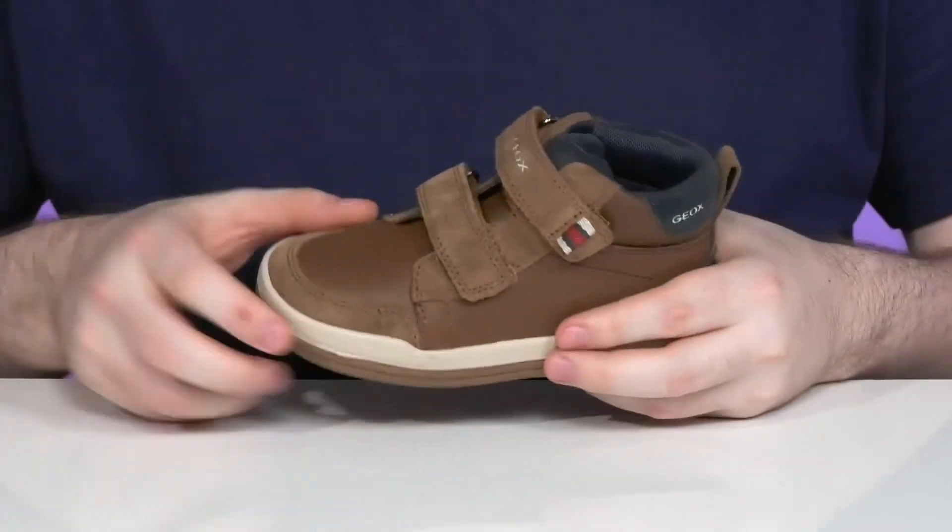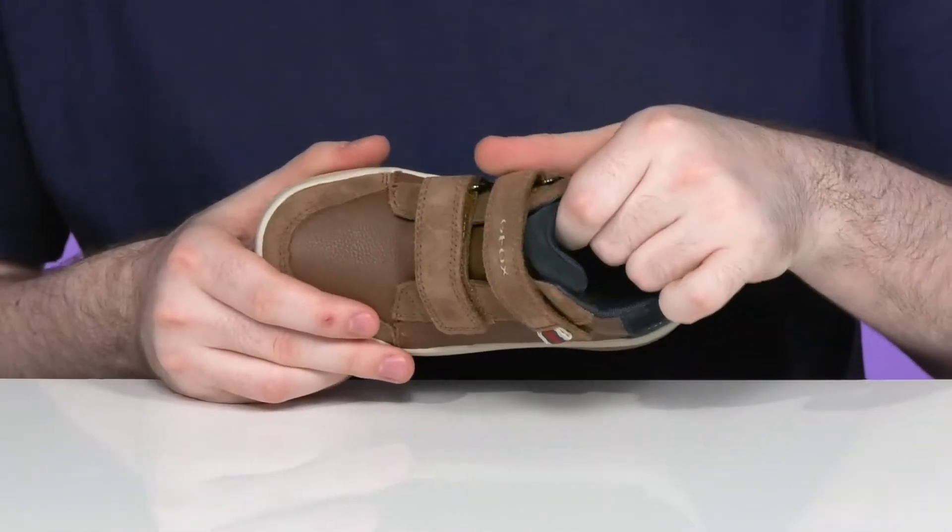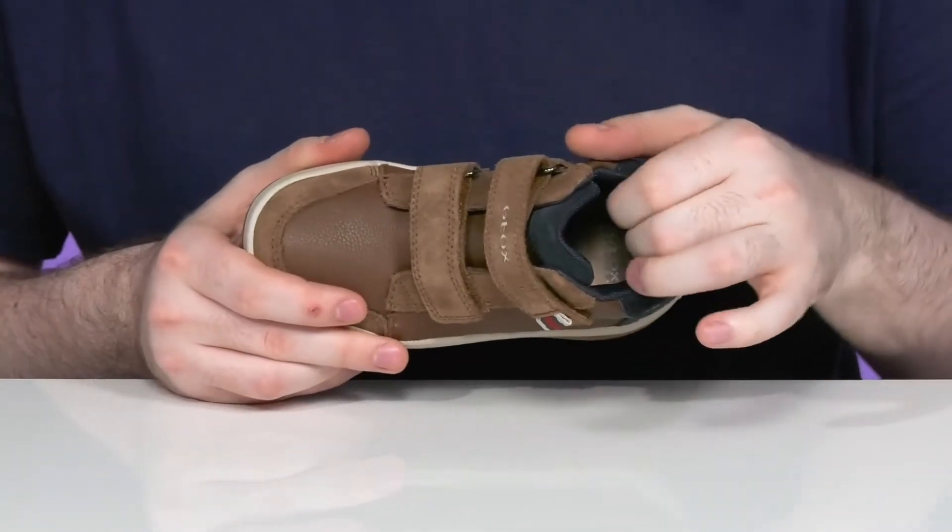The two hook and loop closure straps are fully adjustable for the perfect fit, and the inside stays super comfortable with lots of padding on the collar and the tongue.